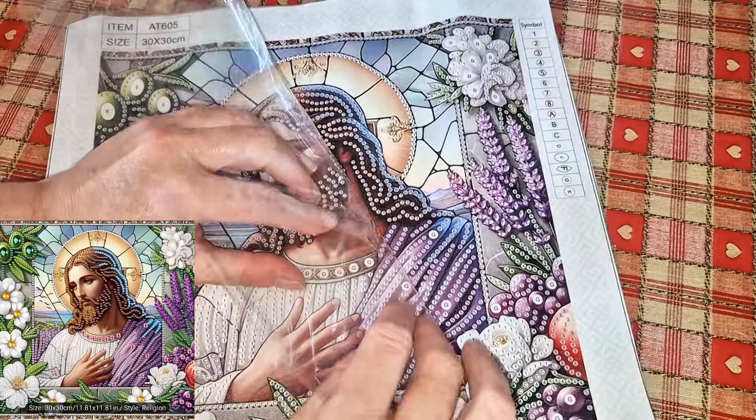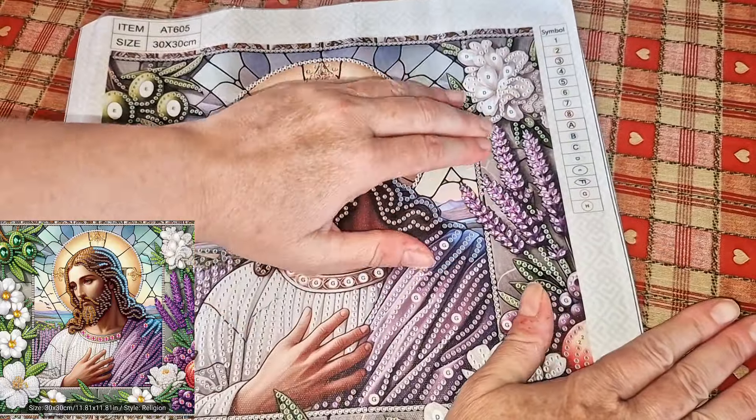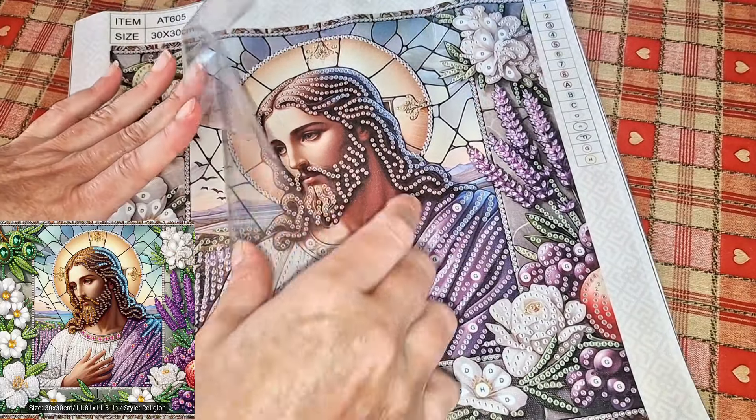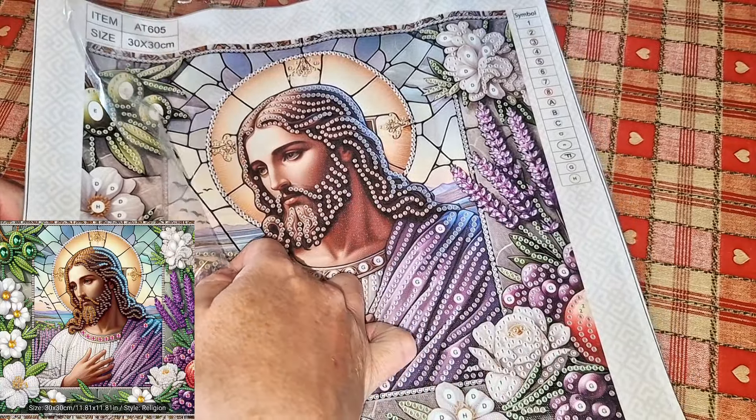Right, let's get straight on to the unboxing. I'm going to seal that one overnight. So while I've got five minutes, this one is a partial 30 by 30 — you know I love my partials.